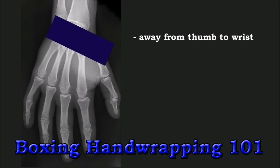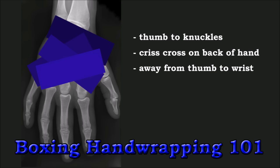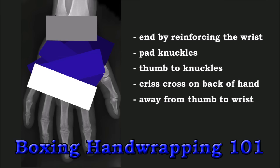First, pull the thumb to the wrist. Criss-cross on the back of the hand, never the palm. At least once, pull the thumb to the knuckles, pad the knuckles, and finish off by reinforcing the wrist.